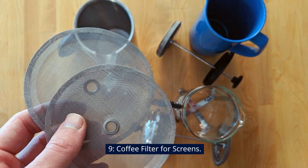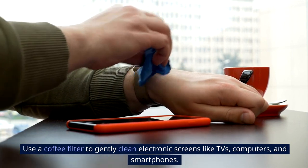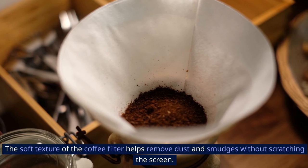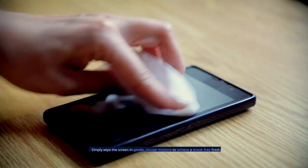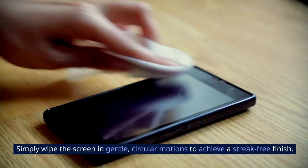9. Coffee Filter for Screens. Use a coffee filter to gently clean electronic screens like TVs, computers, and smartphones. The soft texture of the coffee filter helps remove dust and smudges without scratching the screen. Simply wipe the screen in gentle, circular motions to achieve a streak-free finish.